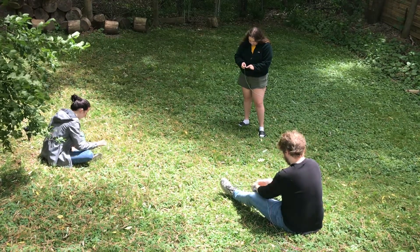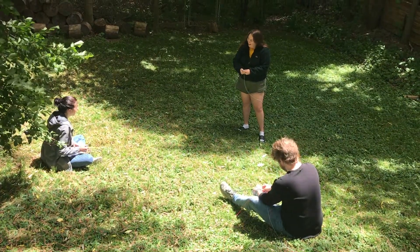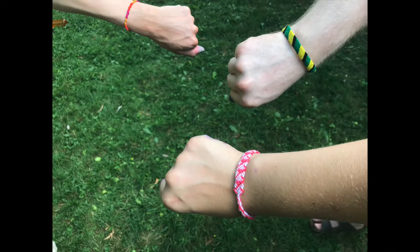Friendship bracelets can be a fun craft that lets you express your creativity and a lovely way to show a friend that you care about them. Today we are going to show you how to make three different types of friendship bracelets that you can make for friends or family.